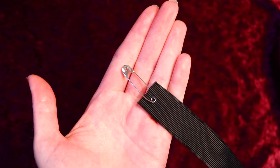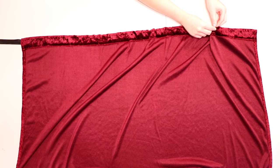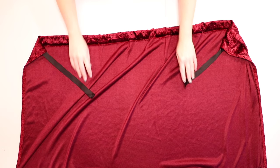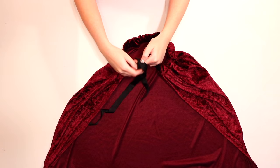Grab your ribbon and hook a safety pin on one end, push it in through the opening of your casing, and use the pin to feed the ribbon through the cloak's top edge. When you pull it out of the other side, remove the safety pin and scrunch up the fabric around the ribbon to create a gathered effect at the top of the cloak. Tie it into a bow around you to finish the project, and you have the perfect accessory for any costume or cosplay.